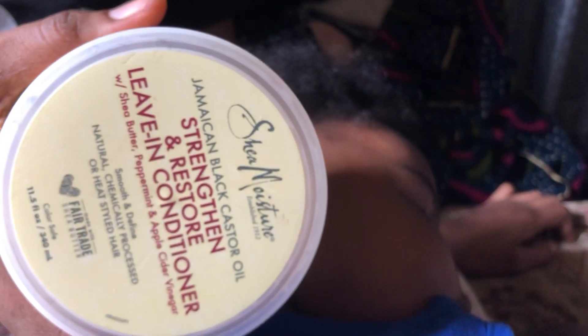She's sleeping already, but I'll go ahead and apply this leave-in treatment to her hair and style her hair also.